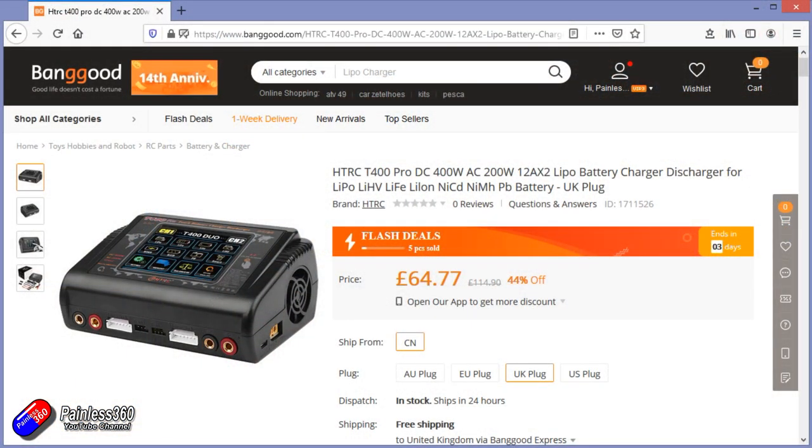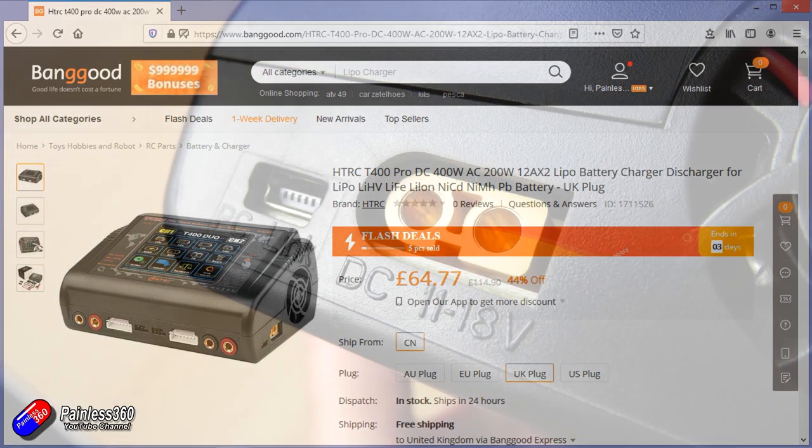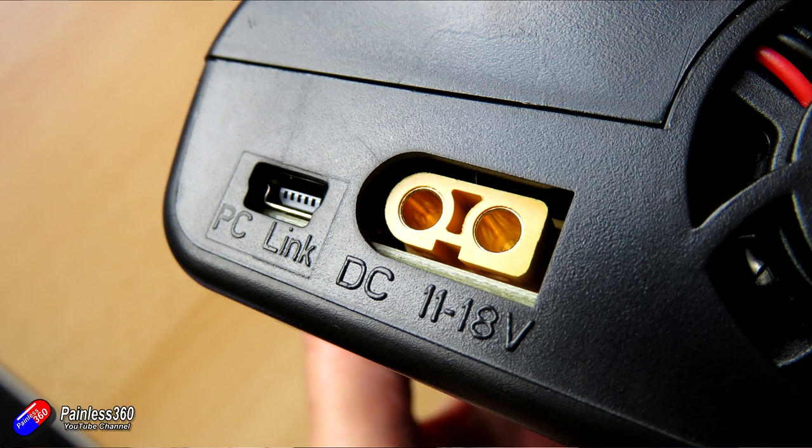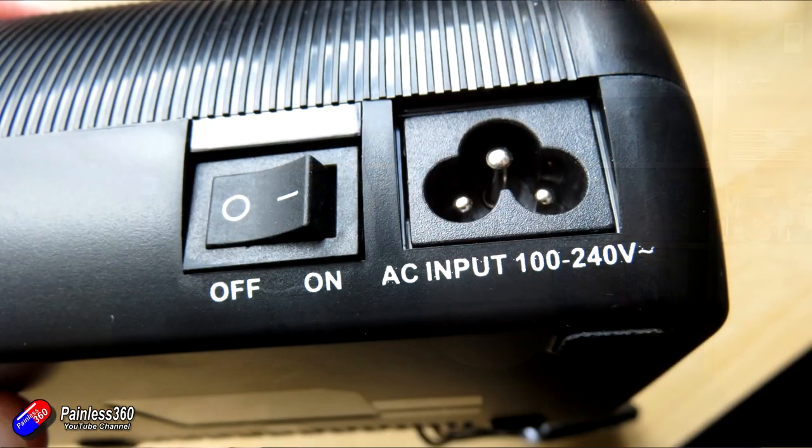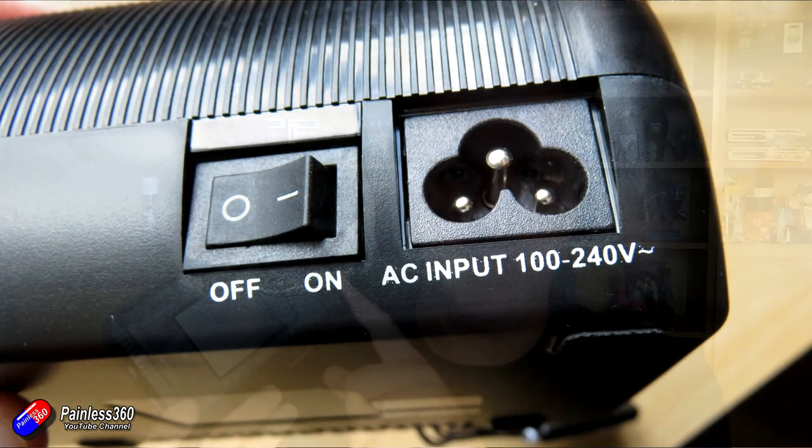However, it's a little old fashioned — it doesn't have a touch screen, it doesn't have all the fancy stuff that all the latest chargers do. And this is a little two-port charger that not only you can use with a battery — it supports 11 to 18 volts, so that's really a 3S or a 4S battery, a well-charged 3S battery at that — but more crucially it actually has AC on the back.